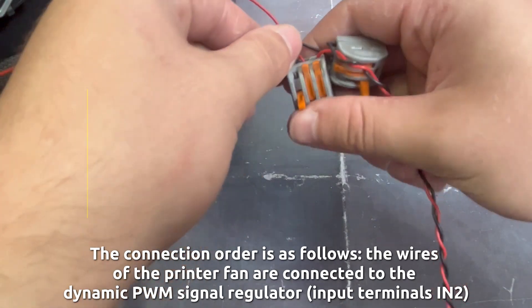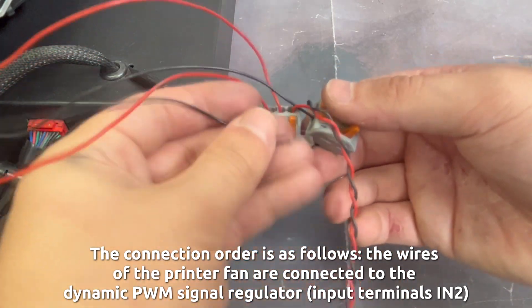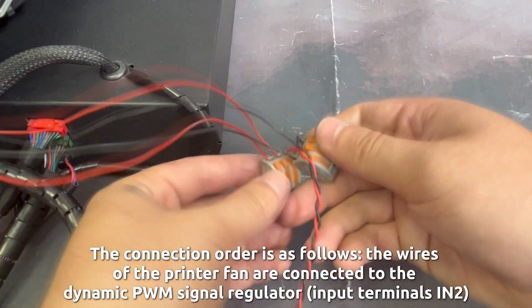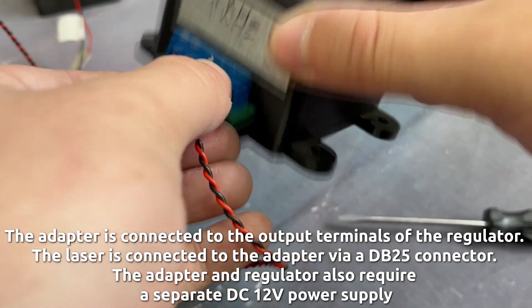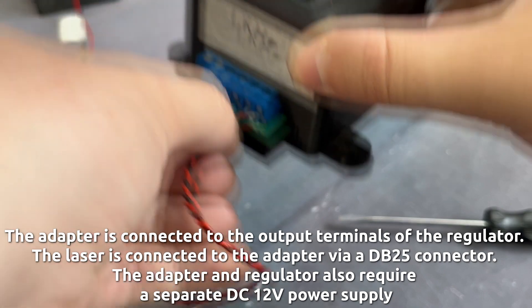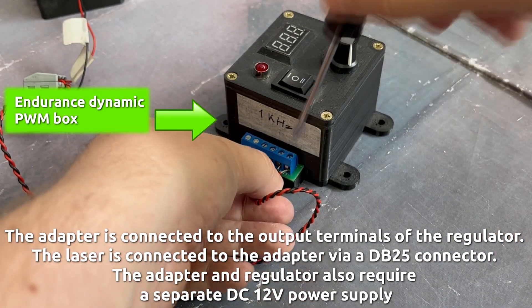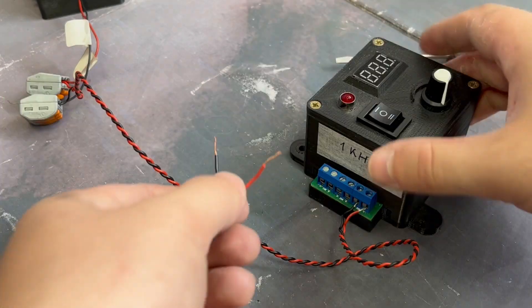The connection order is as follows: the wires of the printer fan are connected to the dynamic PWM signal regulator input terminals I2. The adapter is connected to the output terminals of the regulator. The laser is connected to the adapter via a DB25 connector. The adapter and regulator also require a separate DC 12-volt power supply.